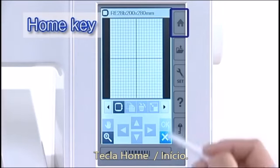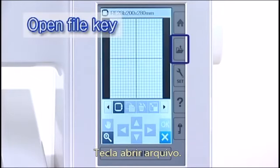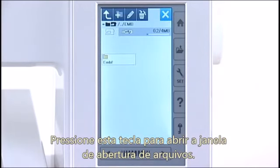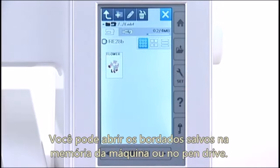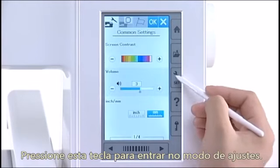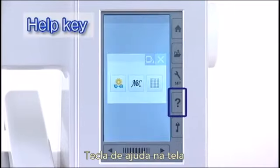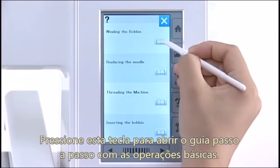Home key: press this key to enter the category selection. Open file key: press this key and the open file window will open. You can open embroidery designs saved in the machine's internal memory or on a USB flash drive. Set mode key: press this key to enter the setting mode; you can customize the machine settings to your preference. Help key: press this key to view the step-by-step visual guide to the essential operations.